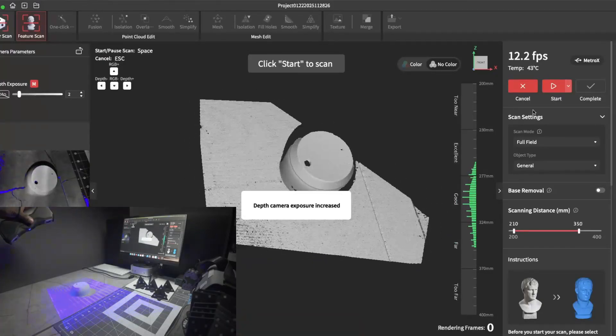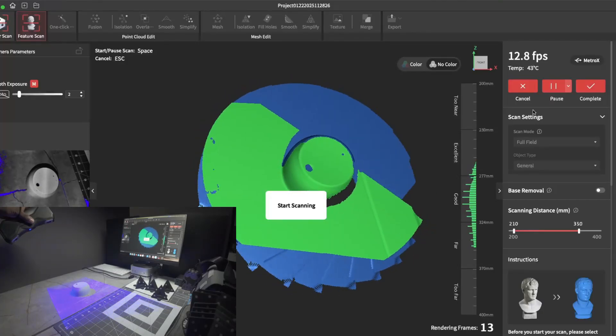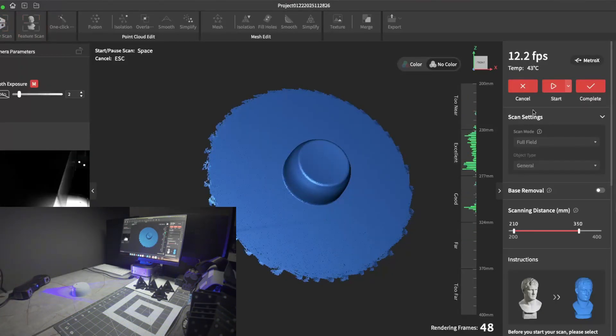If you're attempting to scan an item with low features, most of the time you'll see it spinning out of control like this. There's nothing wrong with the scanner — it's simply the fact that there's not enough features for the software to track.